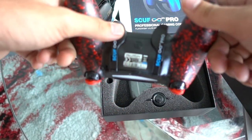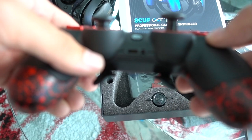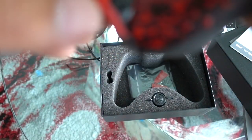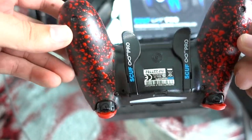It has paddles on the back — one is X, one is circle — for drop shots and jump shots. It has an extended right stick and extended R2 and L2. I'm showing you this controller because I'm gonna be streaming on YouTube — Black Ops 4, probably some Blackout, multiplayer, and zombies — so make sure to tune into the live stream.